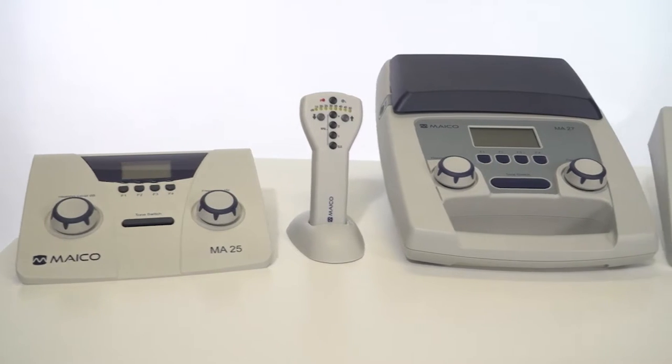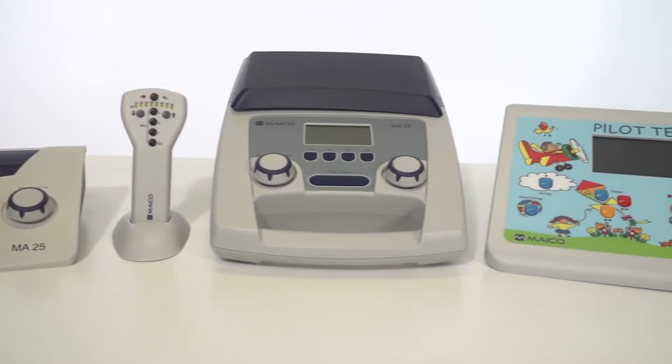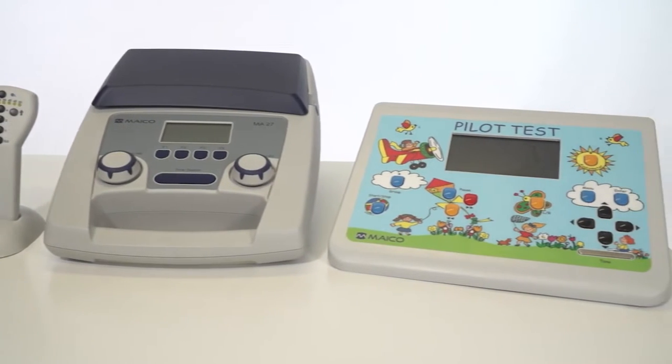Any audiometer can be used to perform a hearing screening. Here are the air conduction screening audiometers available by Mako.